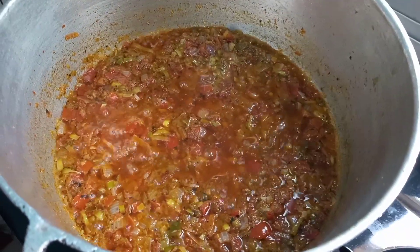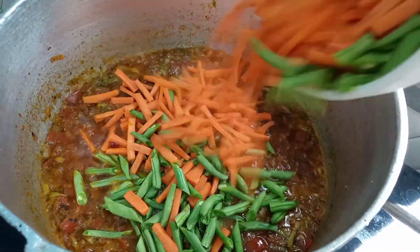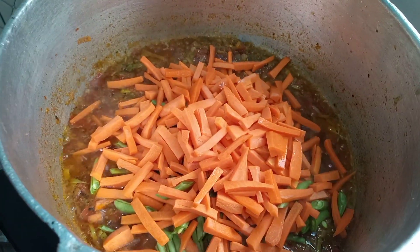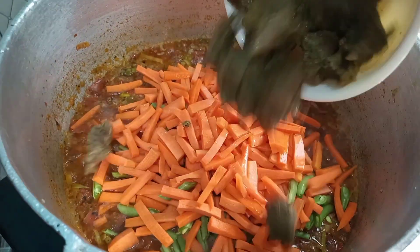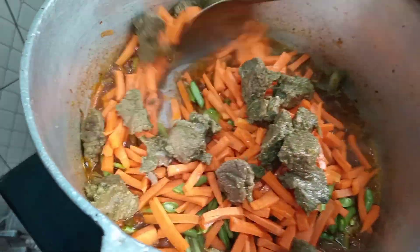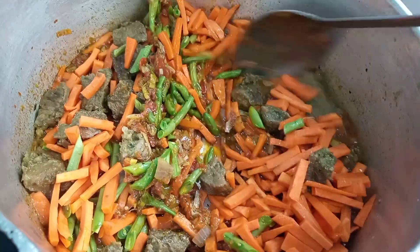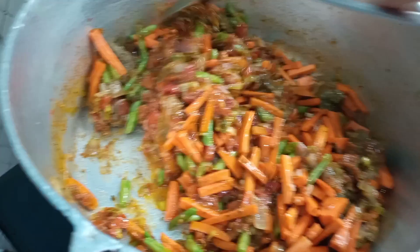Now I'll be adding in our carrots and green beans. I'll be adding our boiled meat as well, and I'm just going to stir this all up. Then I'm going to add in a little bit of water to loosen it up.